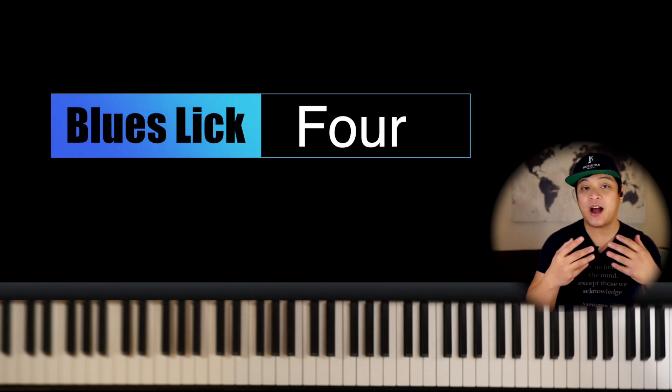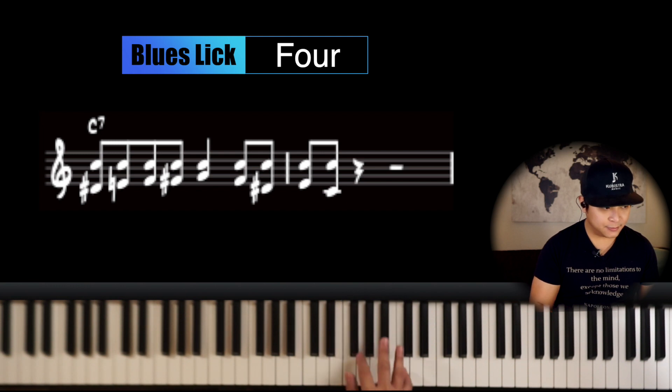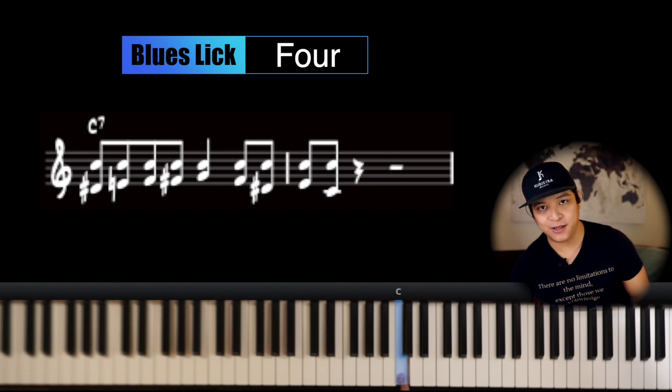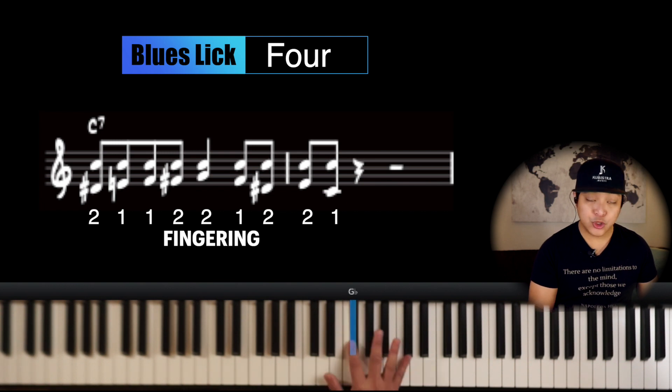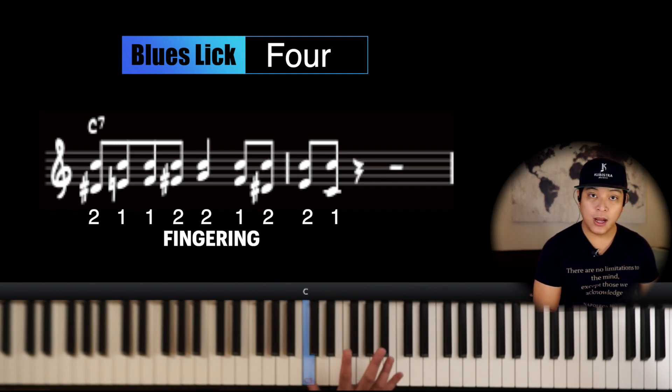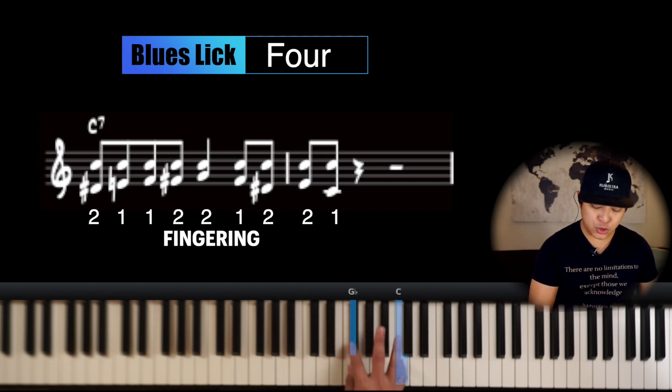Now for the fourth lick I'm going to borrow the concept from the third lick — anchoring. The fourth lick is going to sound like this. The anchor note is C on the very top. The lower note is what makes the movement. If I eliminate the anchor and play only the lower notes, it's going to be like this. The fingering here is very crucial — the fingering I'm going to use is two, one, one, two, two, one, two, two, one, two, two, one.